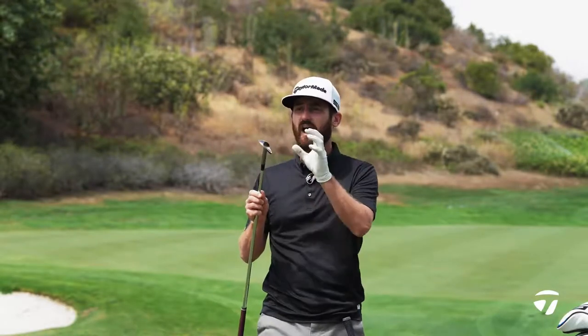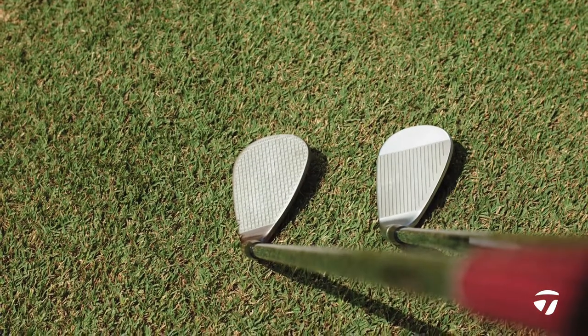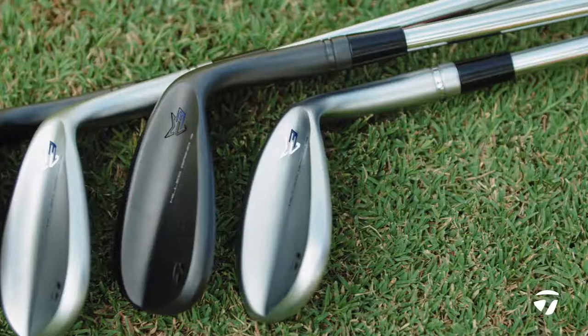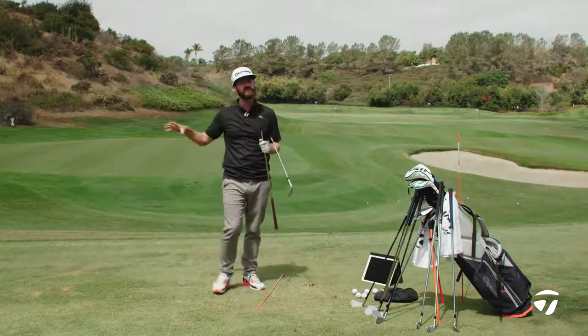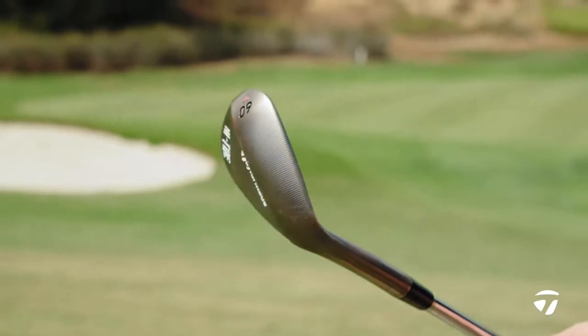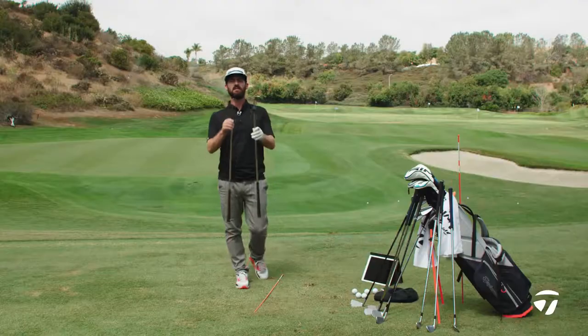The Hightoe has distinct reasons to go for it because of the mass high in the design. But when you look down, they're two very different looks — two very different wedges. You might want the more traditional look of the Mill Grind 3. Or if you want versatility, speed on off-center strikes, or you love a flop shot and like to cut across and leverage the toe section, the Hightoe is going to be the club for you.